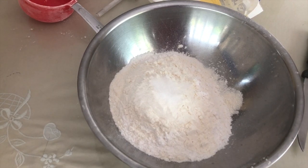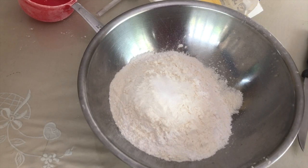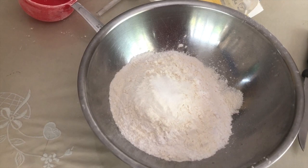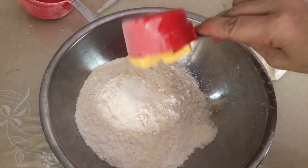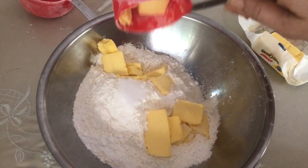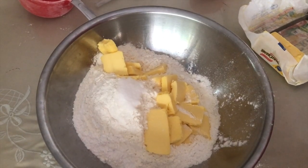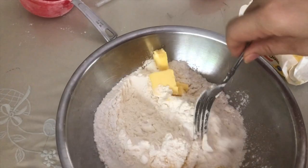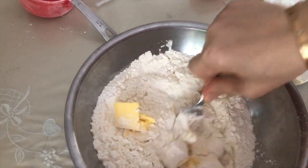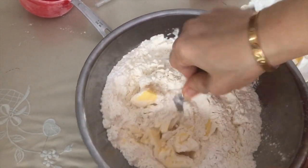Two cups of all-purpose flour and one-half teaspoon of salt. I don't have shortening so I'm going to use butter — one-third cup of butter and another one-third cup of butter. The recipe says to use a fork to mix the butter into the flour and salt — only three ingredients.